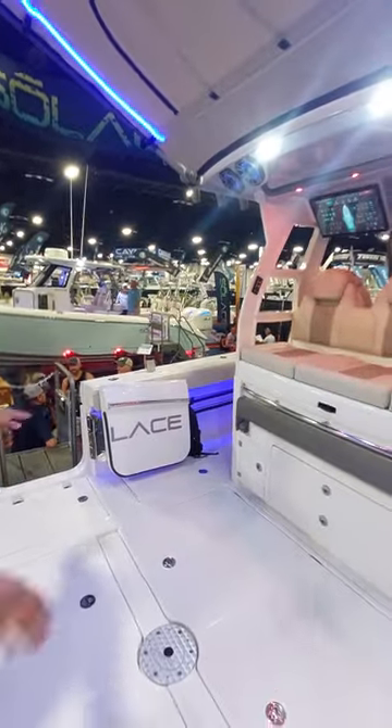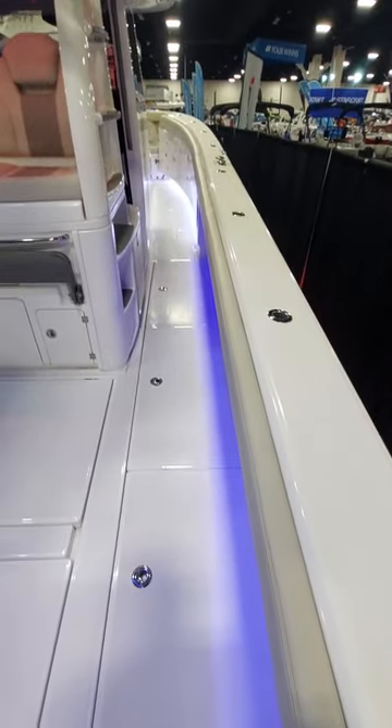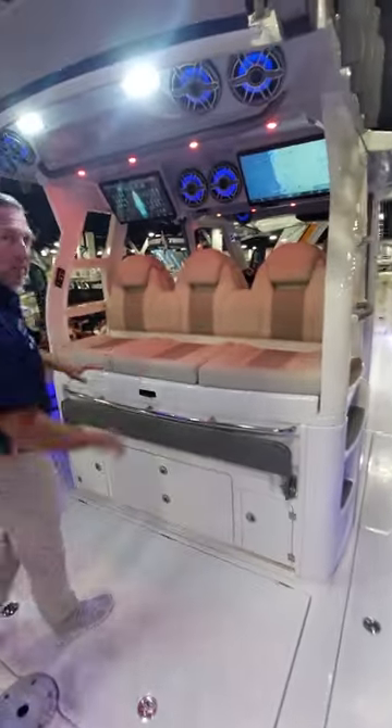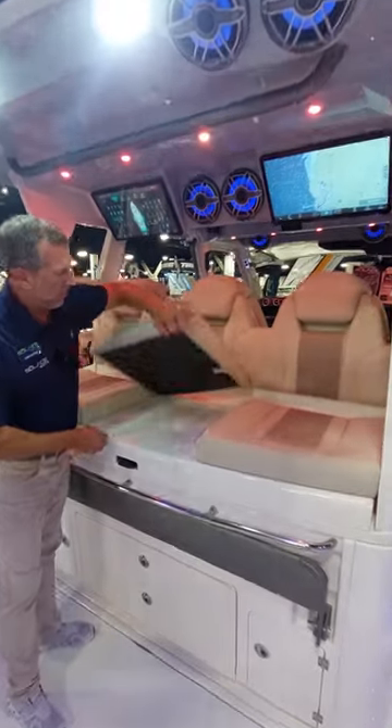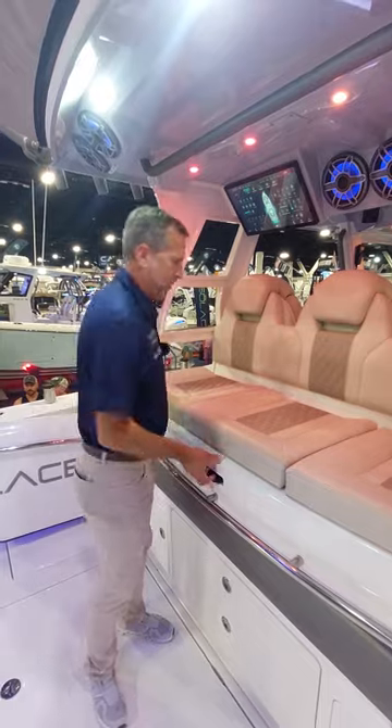This particular boat has 600-horse Mercs. Moving forward, you've got macerated fish boxes on both port and starboard side. You've got a mezzanine seat here with seat cushions that come up on magnets, just like the back of the boat.